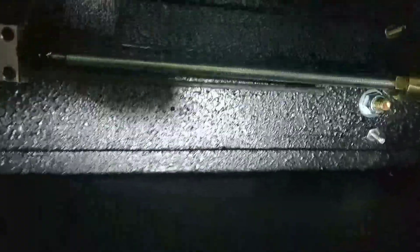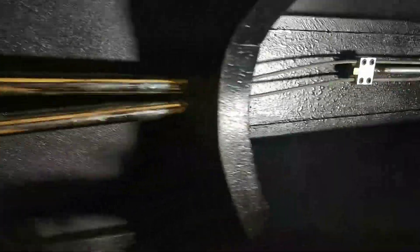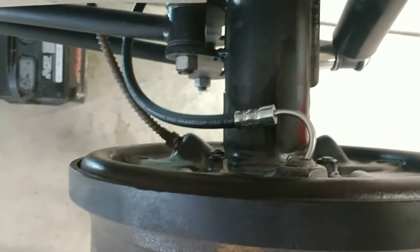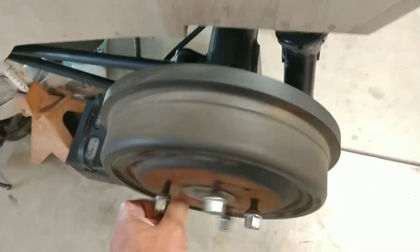All right, you can see where I've attached the clevis there. Come back here to the block. And then we've all seen this apparatus right there, so let's move on to the next. You can see where the e-brake goes in there. We've got a little action right there.